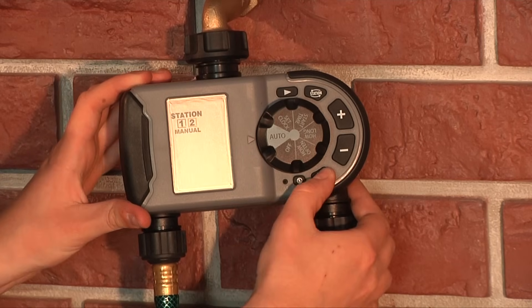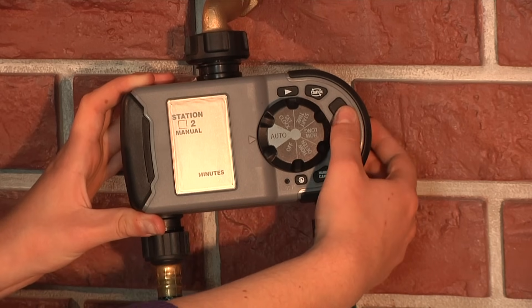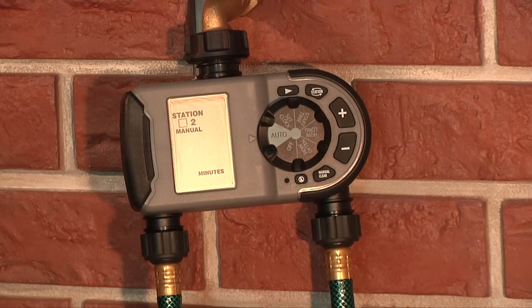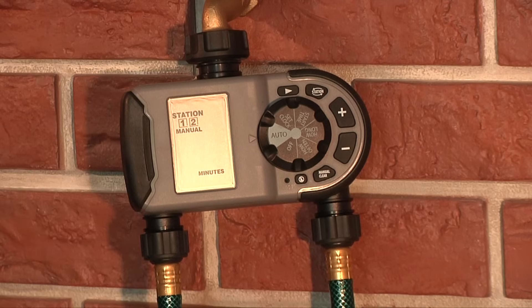To water a specific amount of time, press the manual button, press the station button to toggle to the desired station you want to water, and use the plus and minus buttons to set the duration you want to water. If you would like both stations to water, press the station button again and set a duration for that station as well.